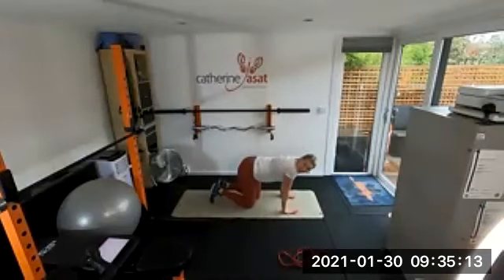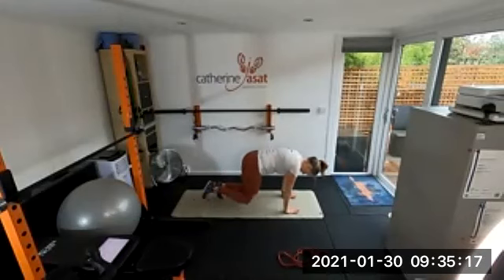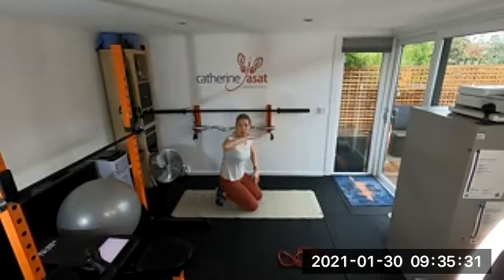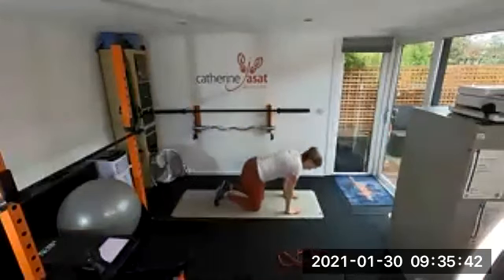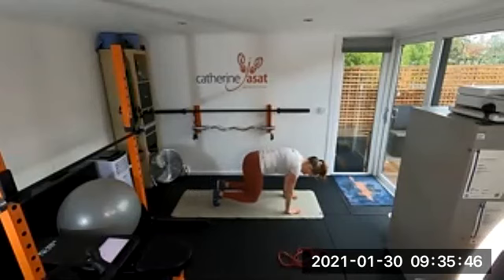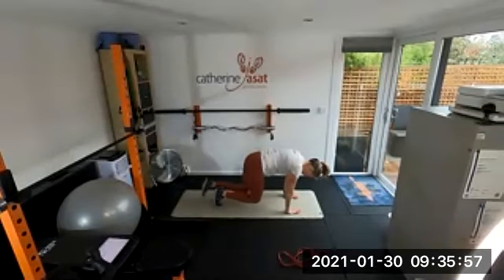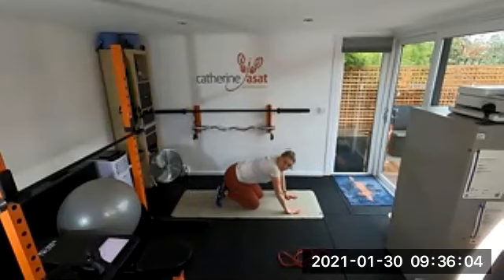Bear crawl — into bear crawl and you're going to do a leg extension behind you. Keep your knees close to the floor. Imagine you're balancing a glass of prosecco — one of those coupe glasses that spill easily — across your back. Do not let a drop spill. It's knees close to the floor, little tap back — that's a really good cue because you've all stopped moving your backs now.